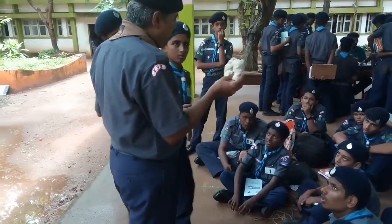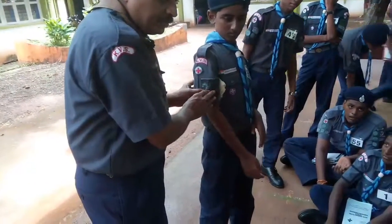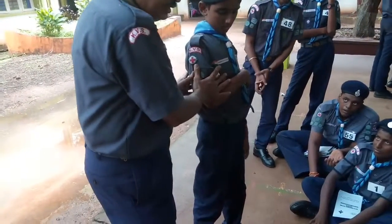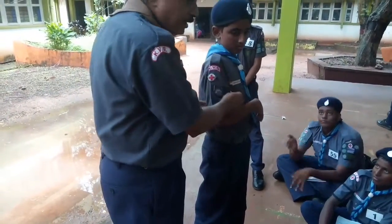If the ring pad is used for supporting this gap — filling up this gap, right? Then the victim will feel very comfortable. If there is a gap, the arm will move and cause pain. So to fill up the gap we use the ring pad.